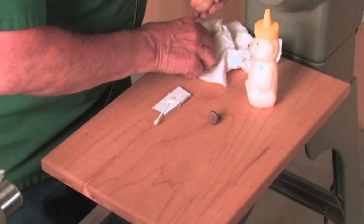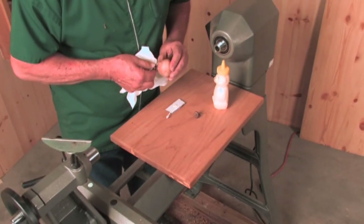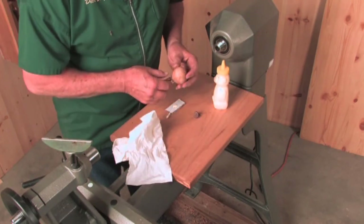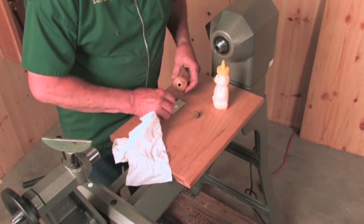I don't like to use cyanoacrylate in case something happened — just like that — where you got a little glue on the surface. If that happens with cyanoacrylate, you're done; you have no means of getting it off. This way, we can just wipe it off.